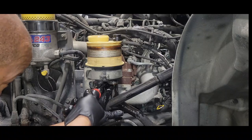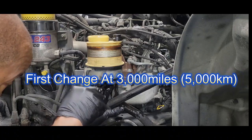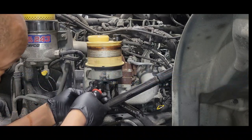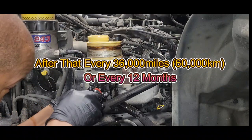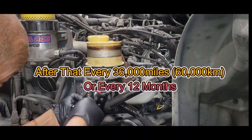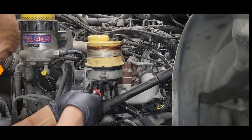If you get a brand new Hino, you need to change your power steering filter at 3,000 miles — the first 3,000 miles. After that, you're changing it every 36,000 miles.